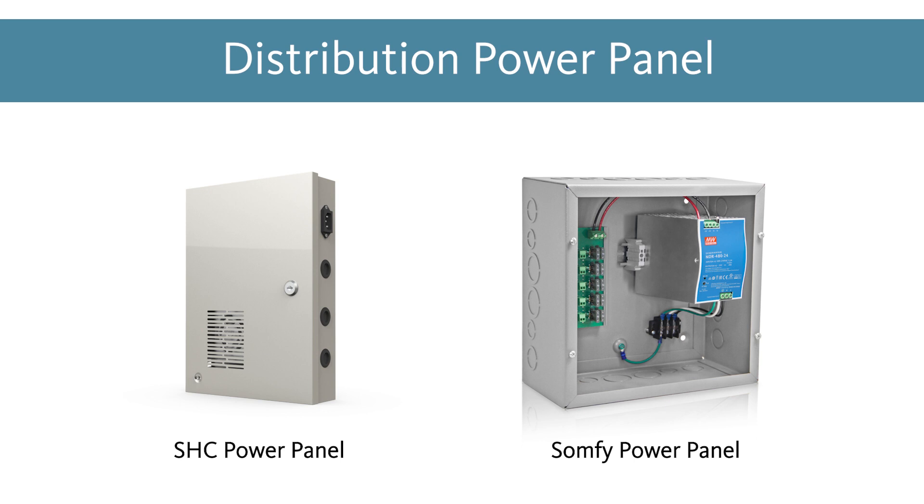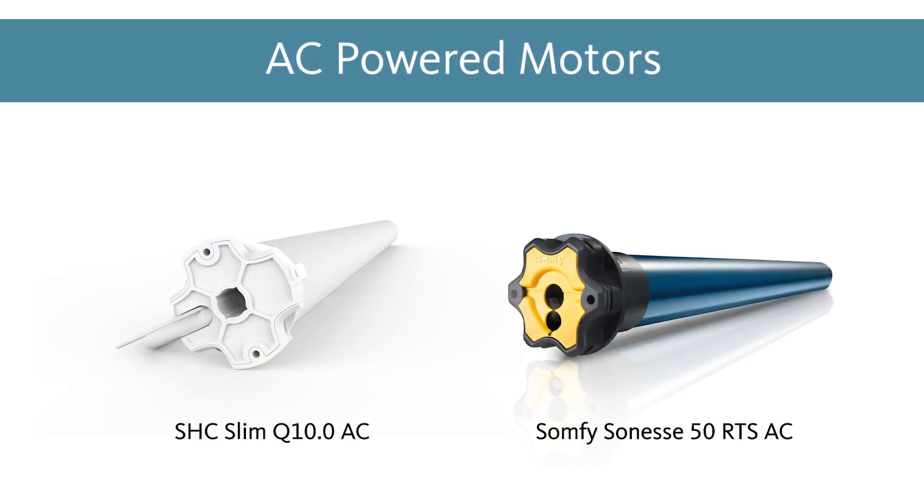The power panel excels in a home that has already been pre-wired for low voltage. The final power option Alta offers is AC power. AC power is only available on our strongest motors due to the amount of torque that they have. All of these motors are high voltage and require 120V to power them. Since these motors are constantly powered, you never have to worry about charging a battery.